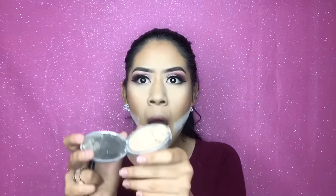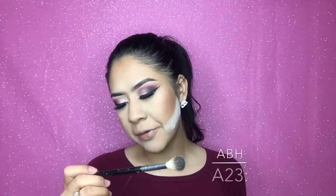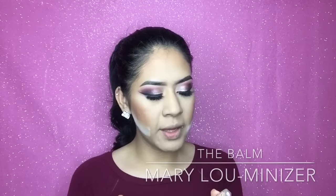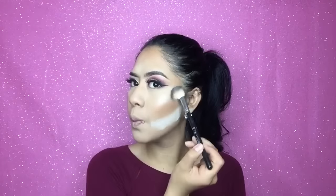For my highlighter — this is everybody's favorite part. This is the Mary Luminizer by The Balm, one of my favorite highlighters. I'm using the Anastasia Beverly Hills A23 brush — I think this one came free when I bought some highlighter. So I'm just gonna apply this. It's glowing!